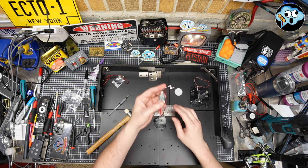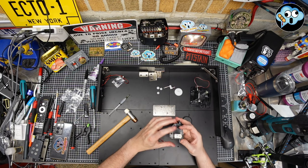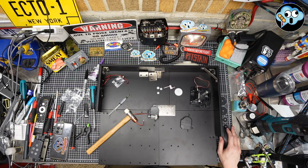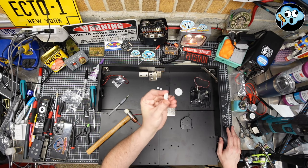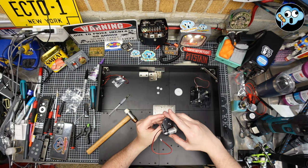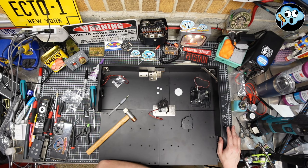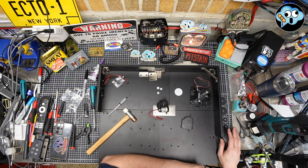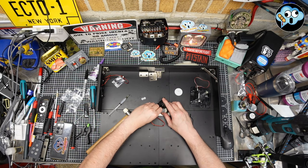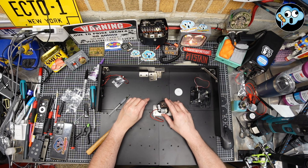Now we're going to take our motor, put the wire through this, and put it in the little motor motel. Then we take this fella with the flat side of that bar facing that way and shove it in the hole. We've got three different gears: two are the same, one is bigger. We're going to put the bigger one on the first shaft and two littler ones on the other shafts.